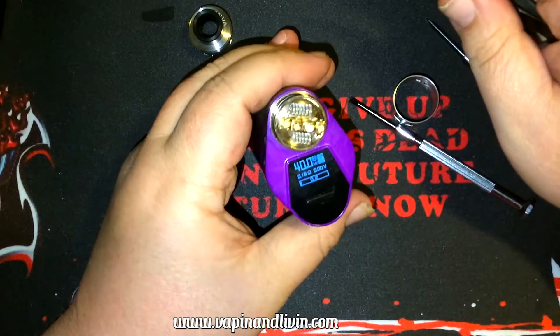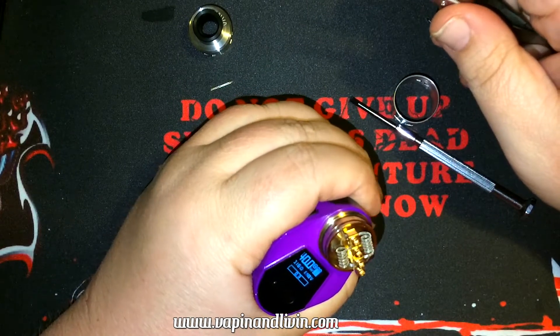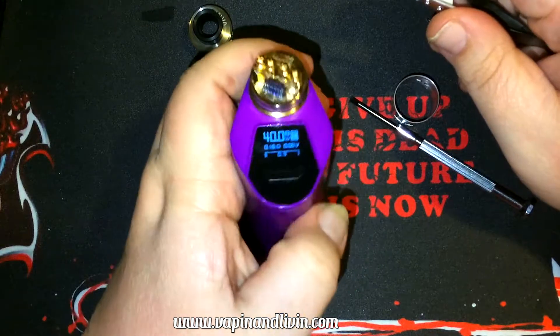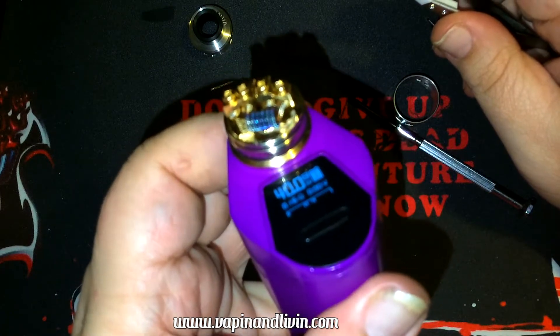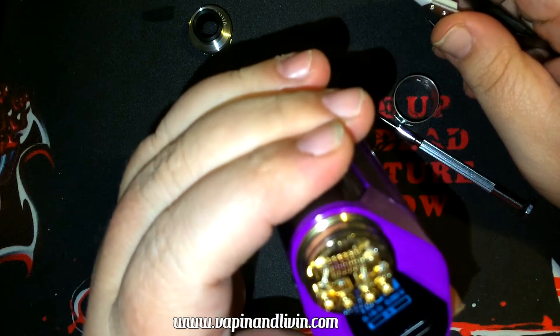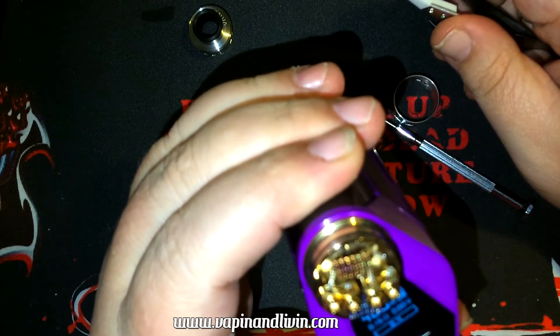Let's work the coil, let's work our magic. Look at that color — that's what stainless does — you get golds, blues, and purples.